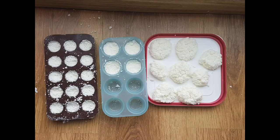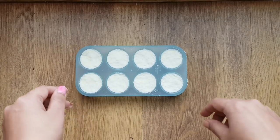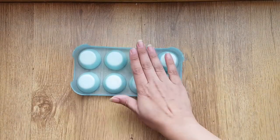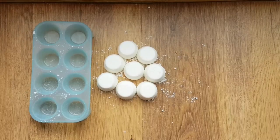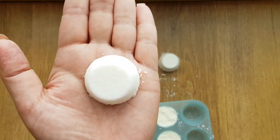I prepared these toilet bombs in three types: balls, in a plastic tray, and in a silicone mold. To unmold, very gently pat it and the cubes will come out. These can be stored in an airtight container.